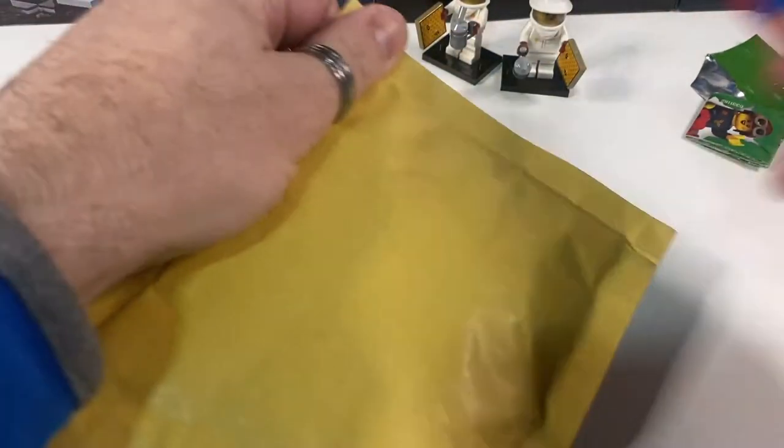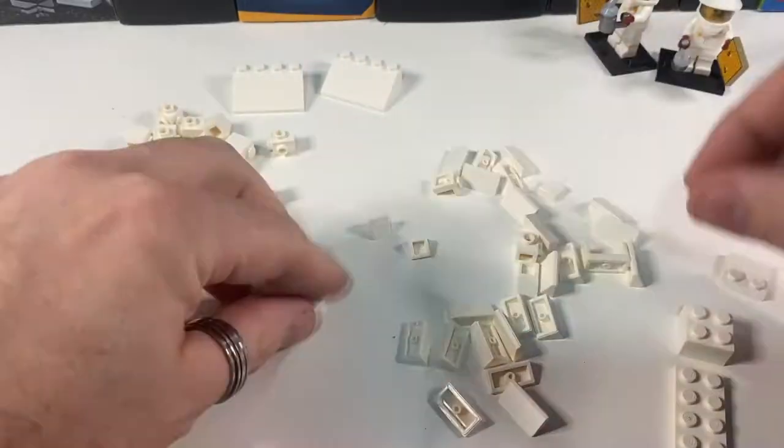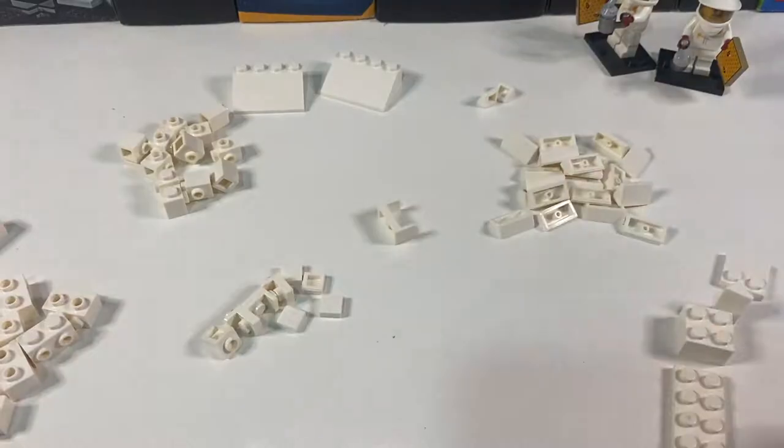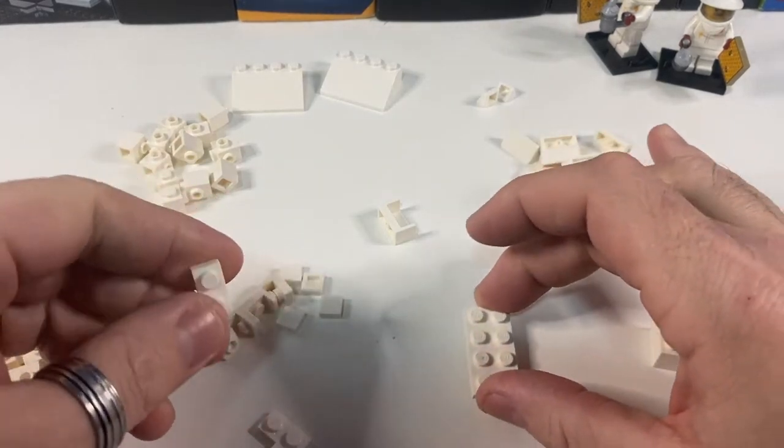Here are the two little orders from Bricklink, and there are all the pieces we need. I'm going to just start building and chat you through it.